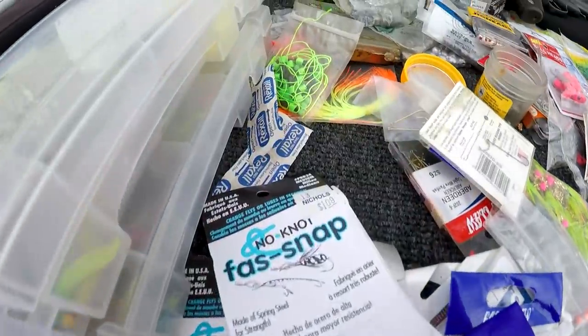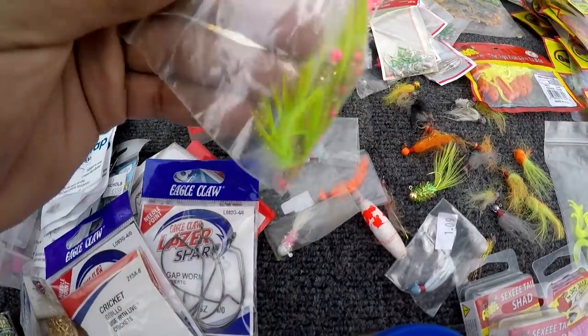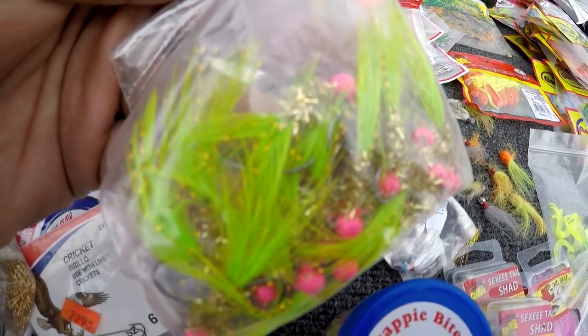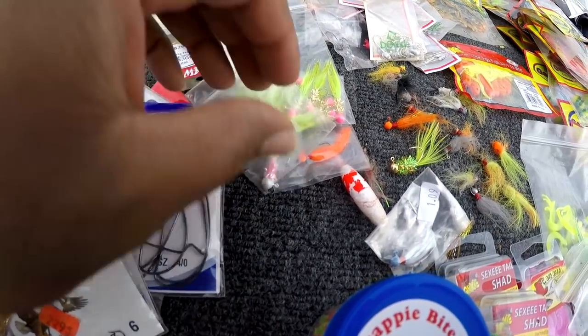I keep some band-aids on me. Here's a few hair jigs — y'all know I keep my hair jigs in a box. I gotta go through and redo all my hair jig boxes.